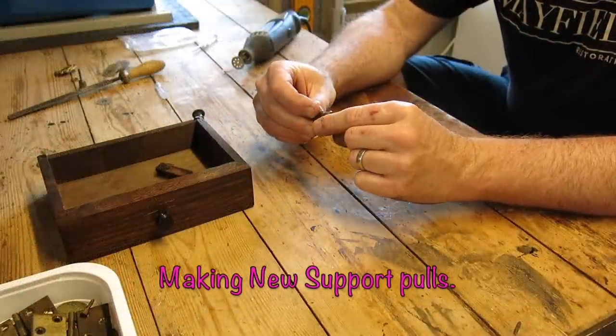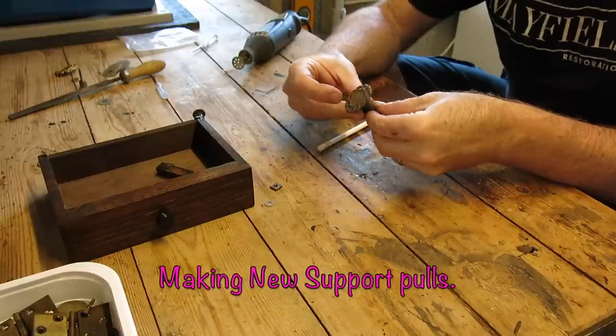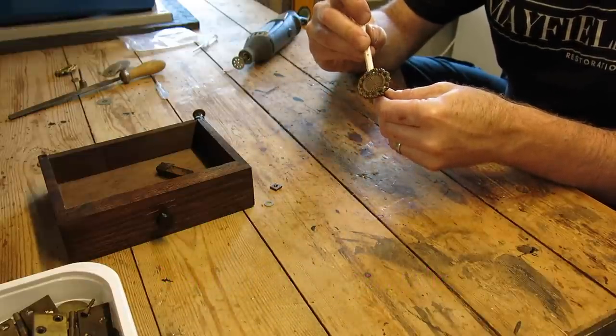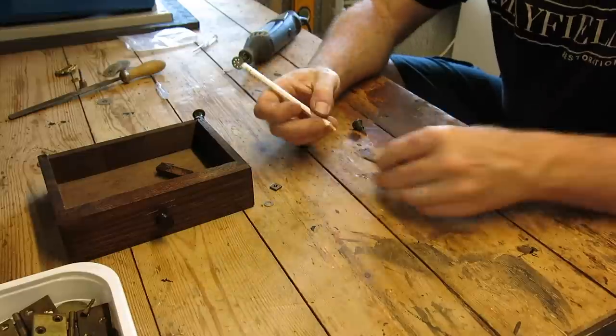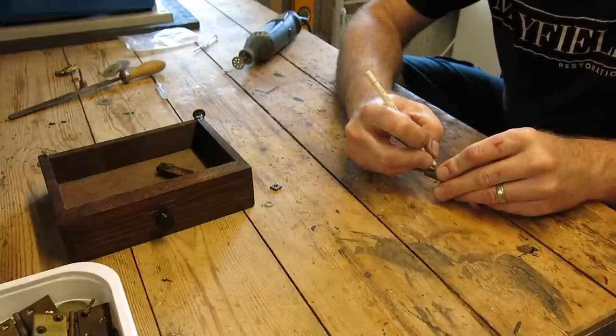Some of you may have noticed earlier on in the video that one of the support pulls was missing. I couldn't find a suitable replacement, so I decided to make some of my own using some old drawer pulls. Just mark them up, cut them down, and make two brand new ones.